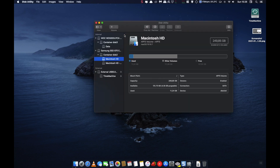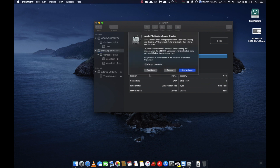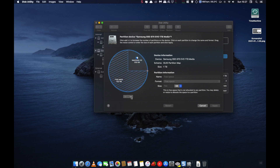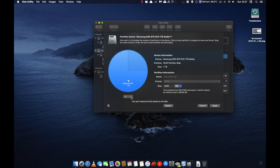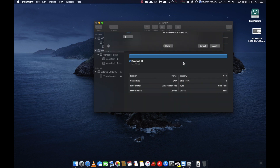Let's run Disk Utility. Now we have our partition on our new drive — 250 gigabytes — and the capacity of the new hard drive is 1TB. We select Partition. We simply select the free space and click on the minus sign. That will resize the partition to the whole capacity, 1TB. Then we simply click Apply and confirm it with Partition.